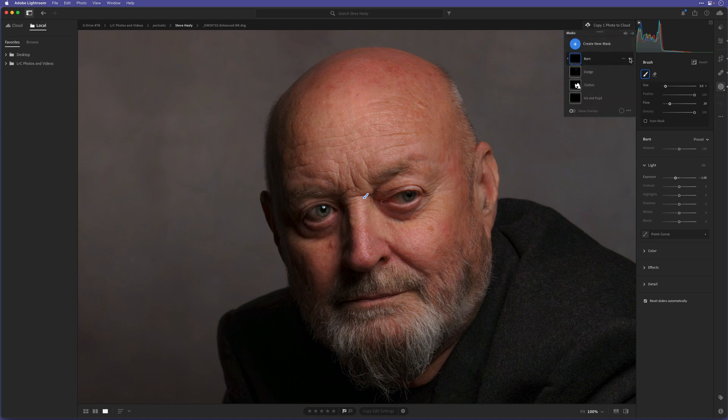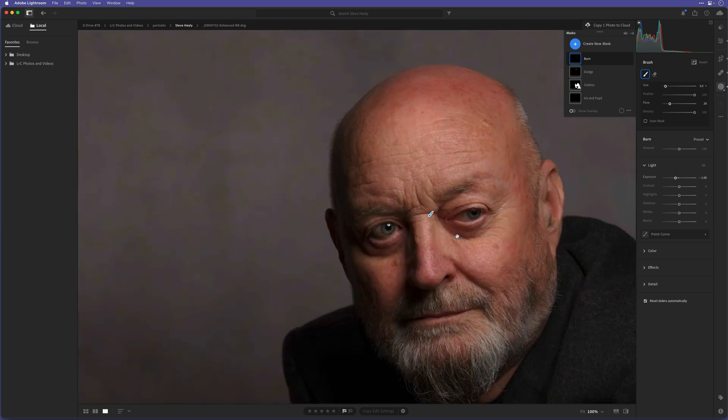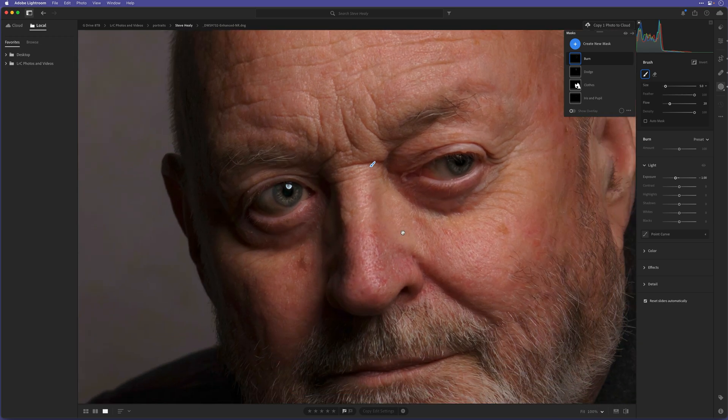Let's zoom in to 200% on the eyes and decrease the size of the brush. I'm going to brush around the iris — every time I go over the same stroke it adds another 20% so it gets darker and darker. We can use this to just add a bit more of an outline to the iris to make them stand out even more. What we did already with the clarity, texture, sharpening, and exposure on the eyes, this is like a finishing touch to really make the eyes pop. Let's also darken down where the eyelashes are, where the iris and eyelid meet — just burn that down a touch on both eyes.